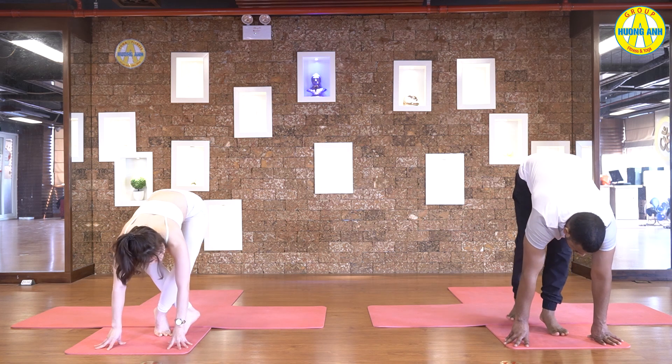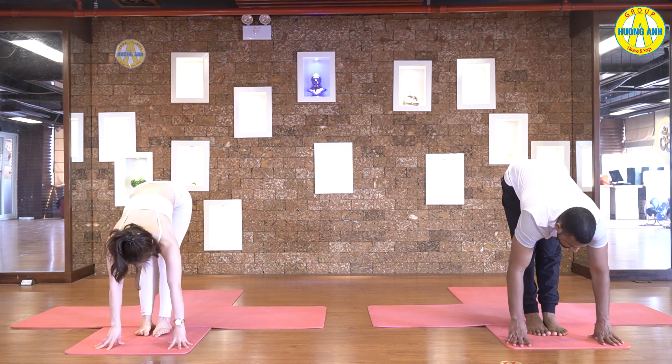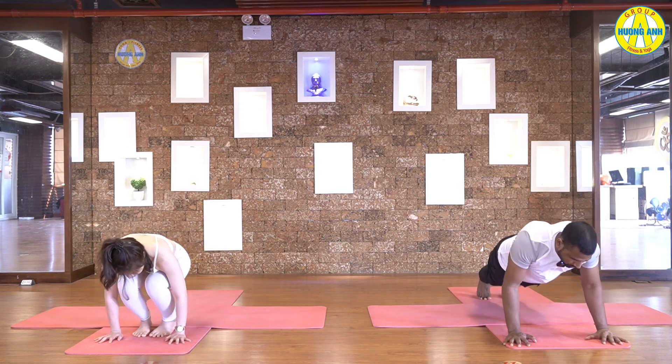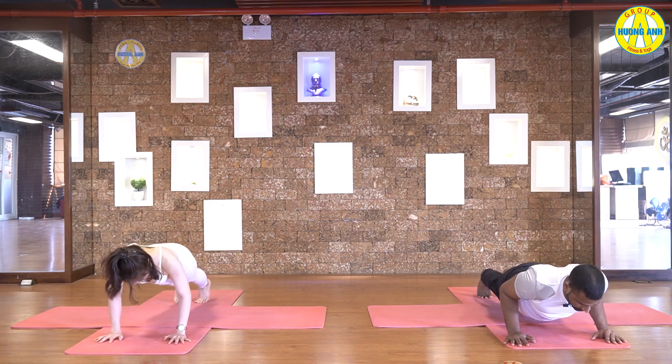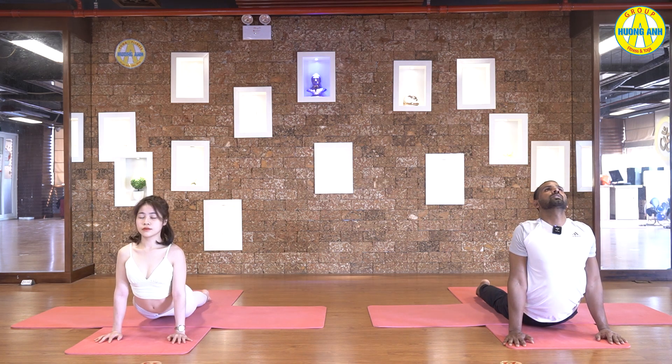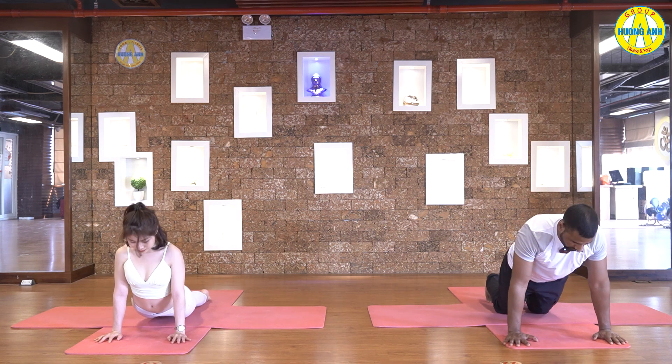Hands down. Feet together. Inhale and exhale. Jump back, come to the chaturanga. Inhale, upward facing dog. And exhale, downward facing dog.